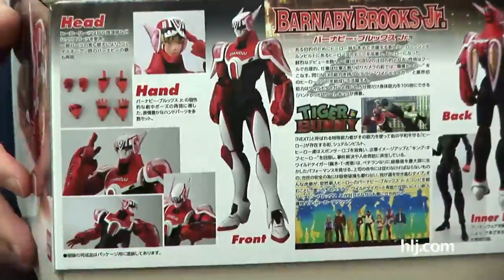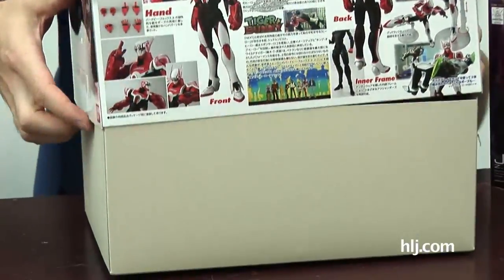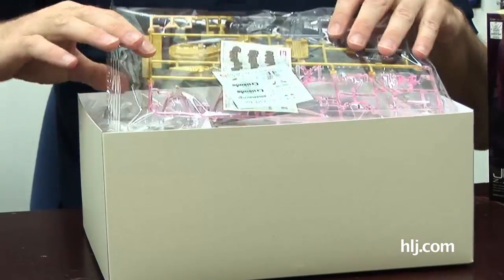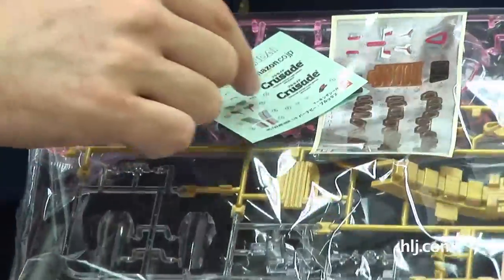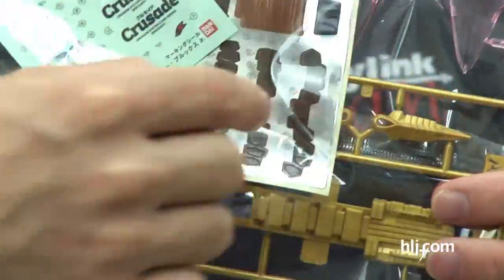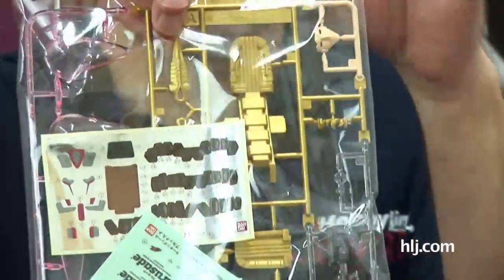Next is Barnaby Brooks Jr. from Tiger and Bunny — a very popular series, it's huge everywhere now. We showed the Wild Tiger when it came in, and now we're looking at the Barnaby Brooks Jr. Very similar to the Wild Tiger, of course. These Figure-Rise kits are packed full of stuff — marking seals, little foil stickers, and this gold color here similar to the Perfect Grade Strike Freedom.